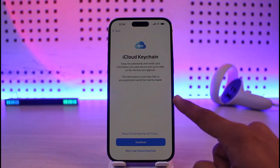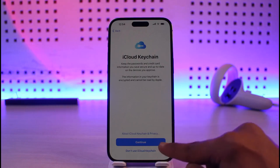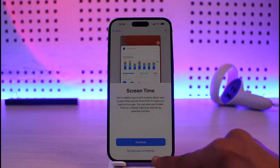After that you can turn on iCloud Keychain, but I'll select don't use iCloud Keychain. This is totally up to you — you can continue if you want, but I'll select not now. If you want to set up Screen Time you can do that, but I'll select set up later in settings.